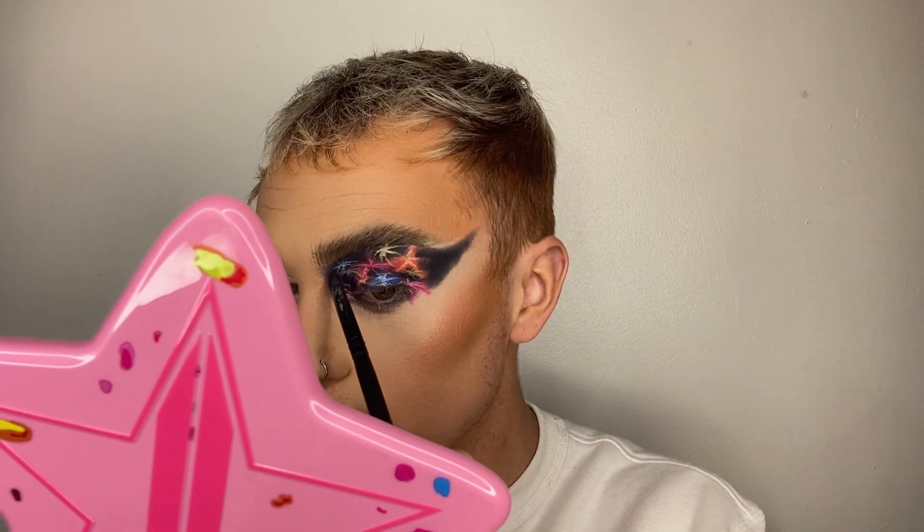As you can see, up close it doesn't look the best, but from afar you get the effect — because this is a really, really hard look to pull off, and clearly I'm not doing it well for the video. But I'm trying, we move. Basically all I'm going to do now is add some glitter and all that jazz, just because obviously fireworks are glittery — it'll add to the effect, hopefully.